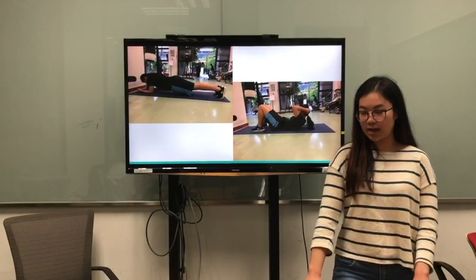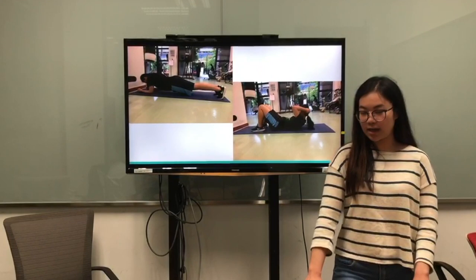And here is the photo of me doing the exercise. And here is my friend doing the exercise with me. That's all. Thank you.